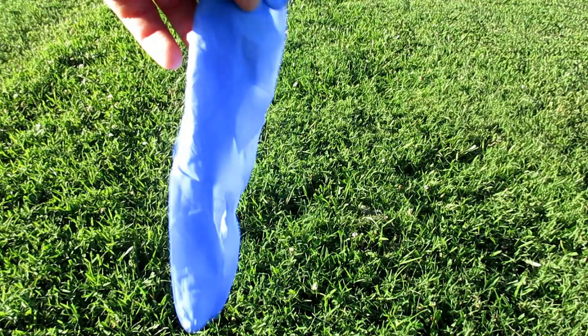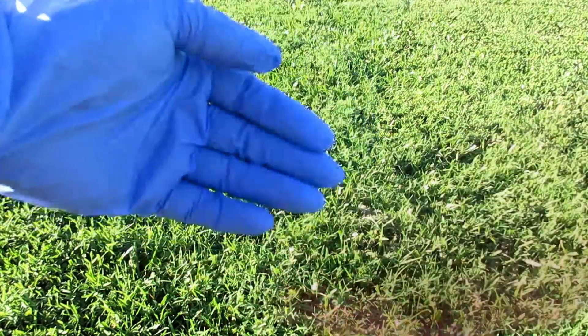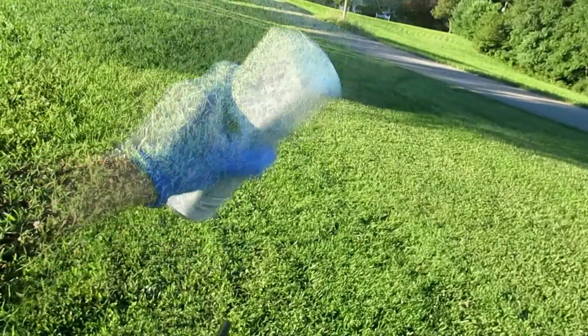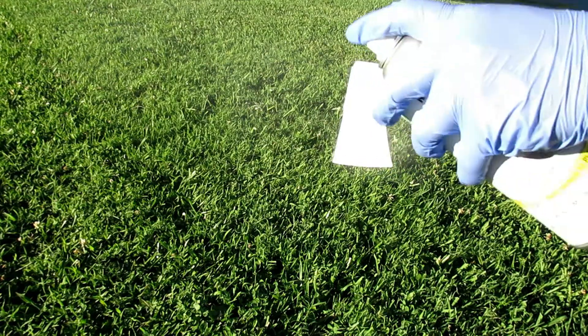If you have gloves, I'd recommend using them because the paint does get stuck to your skin and spray paint can be a hassle to get off. Be sure to shake your cans very well. Start out by priming your items that you're going to hydro dip so it sticks better, because if not it won't stick.